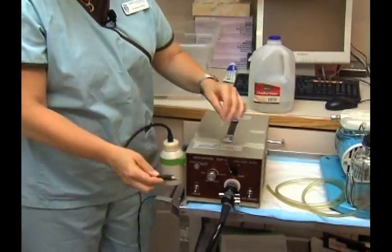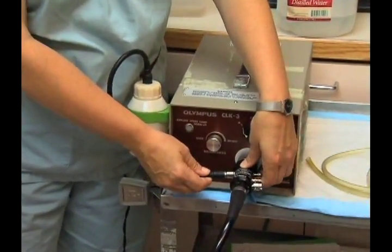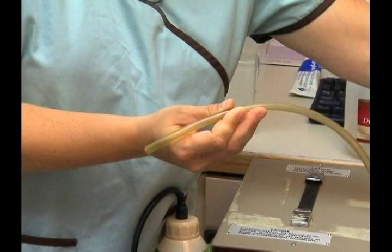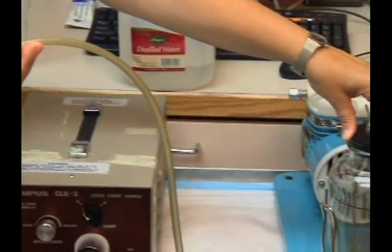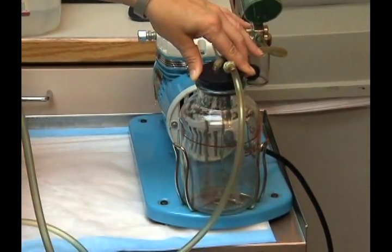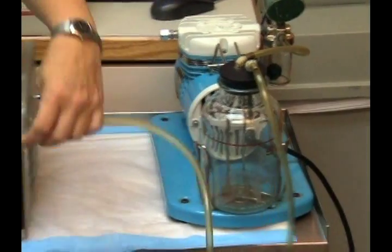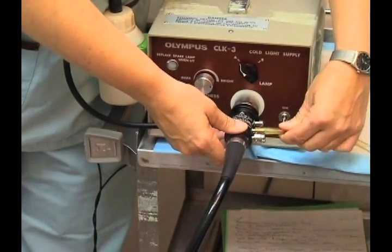This hose gets hooked into the flexible sigmoidoscope tubing. This tubing is connected to a jar that is used to collect any stool particles or fluids from the colon. This tube is hooked up to one of the fittings on the sigmoidoscope as well.